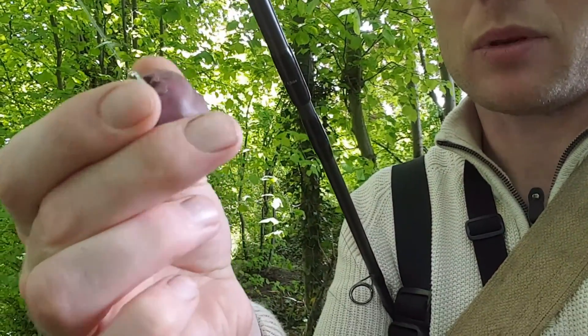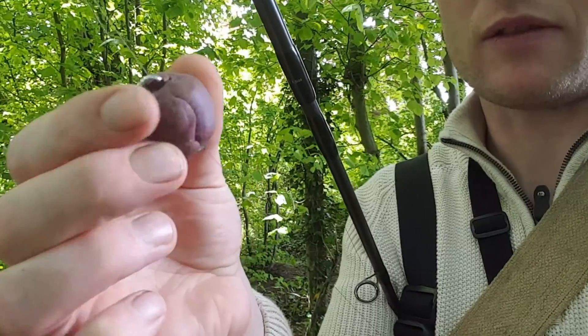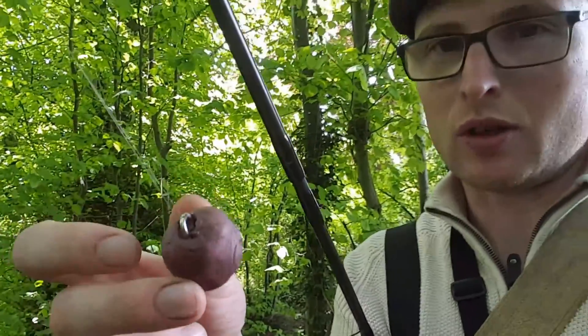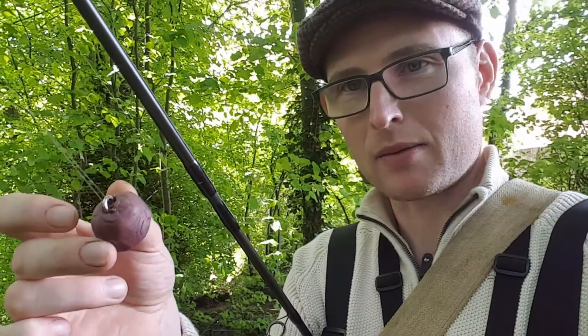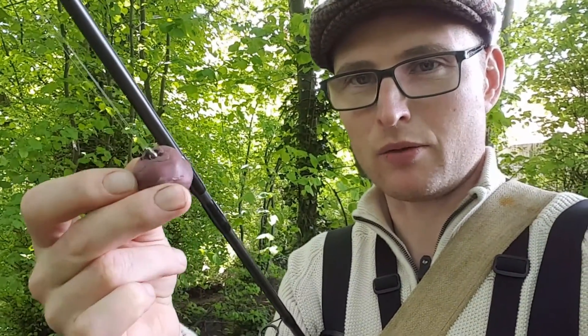On that swivel, as you can see, I've moulded some play-doh plaster seam type stuff, and what that's going to do is bob down the current dragging the worm alongside it. Because it's a ball and there's nothing for it to get snagged on, that should be okay as it hits the rocks and bits of weed. So let's see if we can catch a trout.